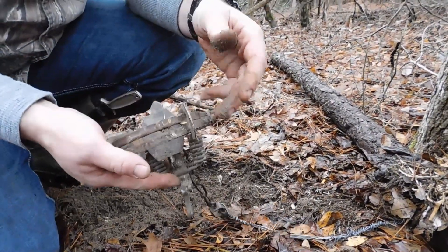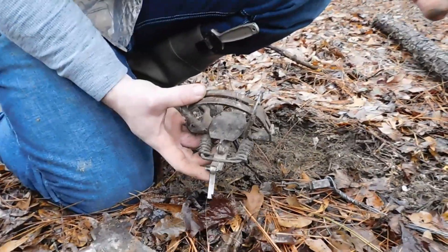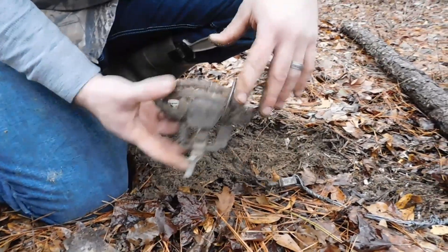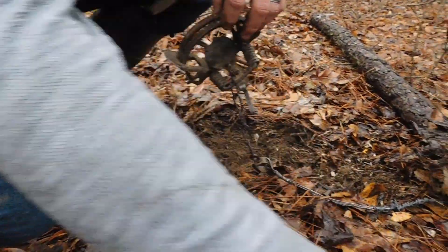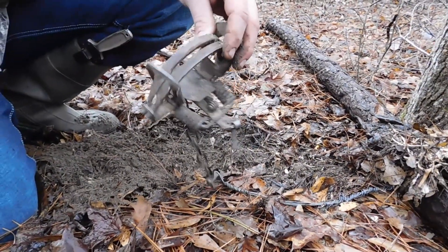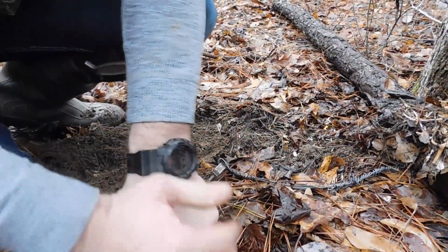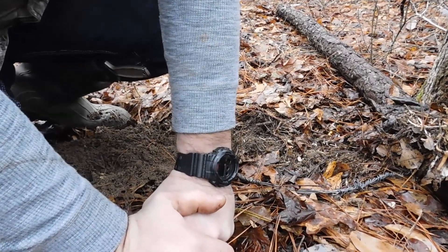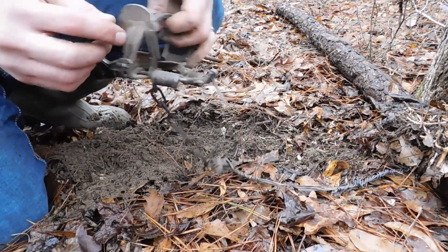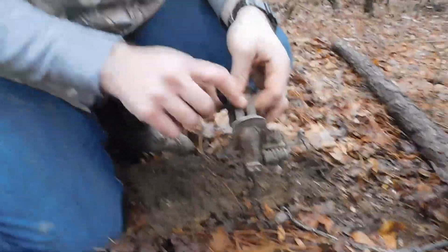This particular trap has offset jaws. I know some places you have to have them, some places you don't. Most of my traps are offset jaw. I really don't think it makes much difference in terms of catches as long as you're doing everything else right — making sure you don't have any rocks or sticks that can get caught in the jaws. That's a little problem to watch for.